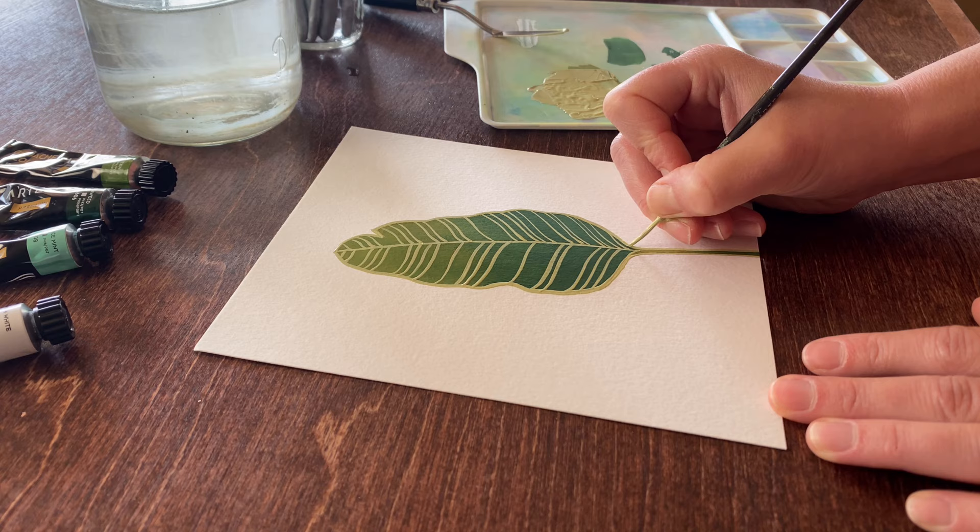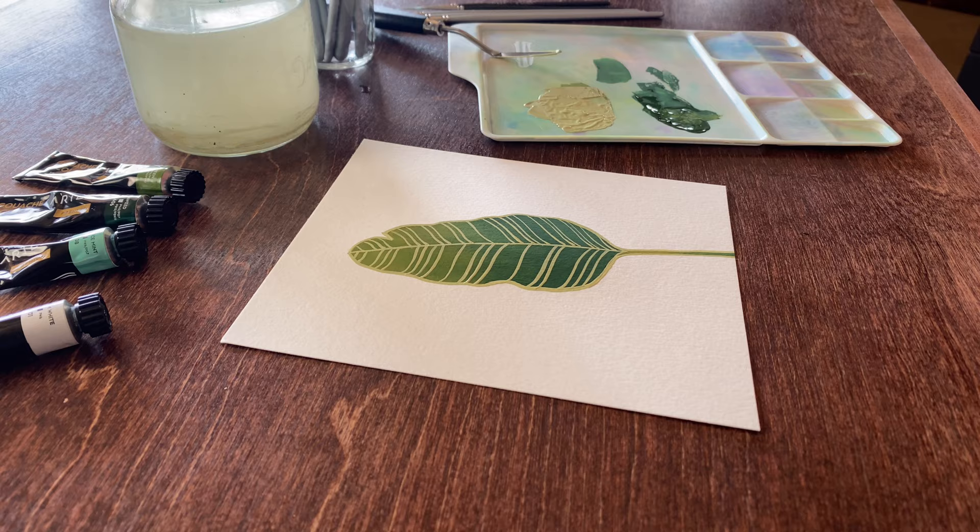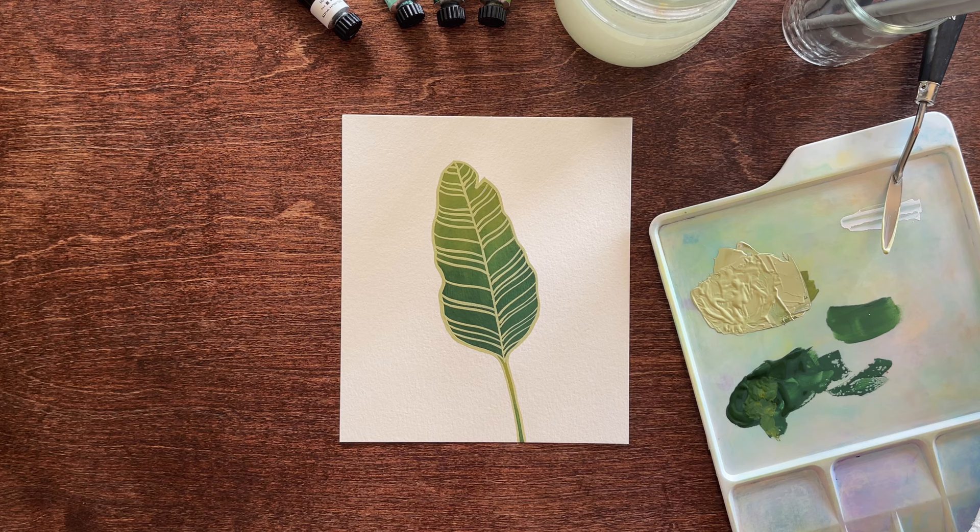So, that's my process for creating line work on a Bird of Paradise leaf. You can really see how the bright outlines stand out against the darker gradient of the leaf interior and add a playful pop. I hope you enjoyed watching and learning. That's a wrap!